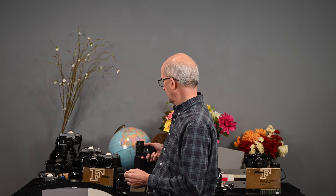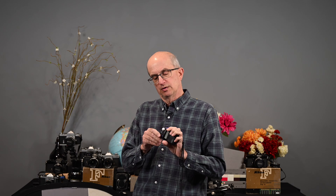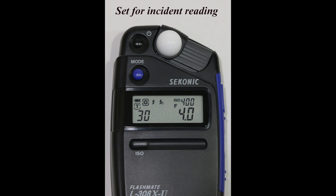This is a Sekonic L308X and I paid about $215 for this several years ago. Most handheld meters can be used in two ways: they can measure reflected light — you aim it at the subject, which is how the meter in your camera works — or you can move this hemisphere, this white milky thing, over and measure incident light, which is the light falling on the subject.